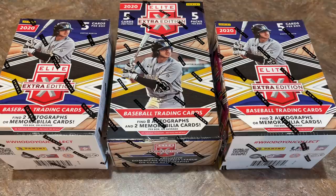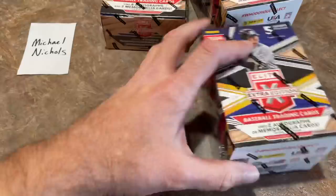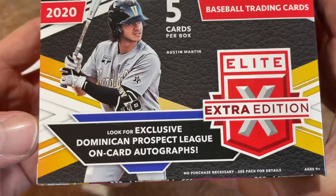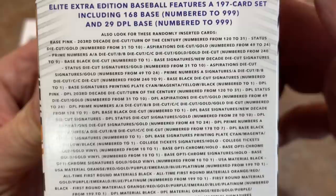Let's get started with this video. Our sponsor for this video is Mr. Michael Nichols — Michael, thank you very much, hope we get some good autographs for you. We're going to be seeing a lot of top prospects from the 2020 draft. Hopefully we can find some nice Torkelsons or Kerstads in here. Now that I have this unwrapped, you can see Austin Martin is there. We'll also see some Dominican Prospect League autographs and cards in here, and there are two blaster-exclusive pink parallels per box.